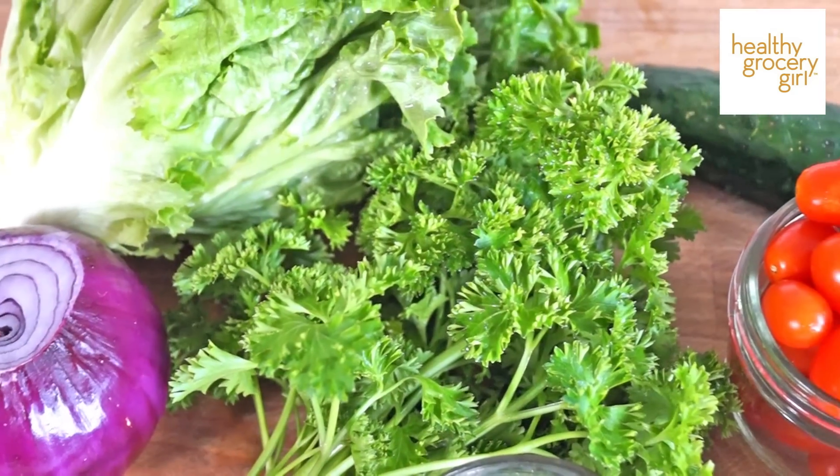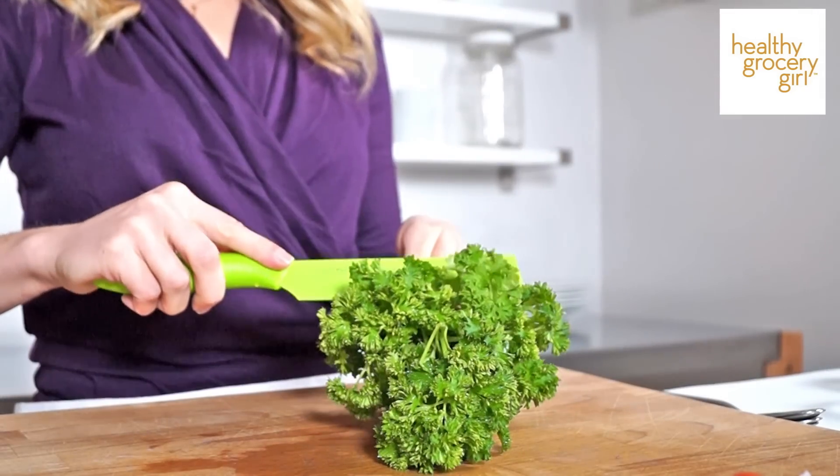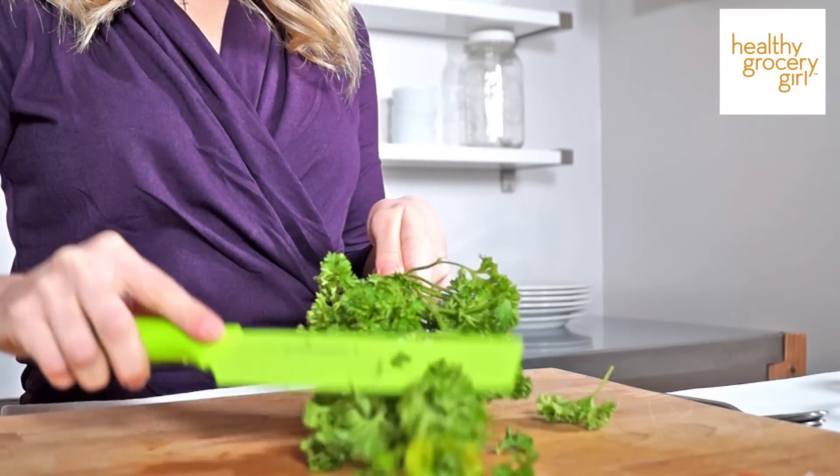Next we're going to add some fresh parsley to our simple Greek salad. To begin, you want to wash and then dry your parsley. There are two ways you can chop it up. One is to take the parsley by the stems so it looks like a bouquet, and then with a sharp knife you can run your knife through the parsley — this is going to shave off some of the leaves.